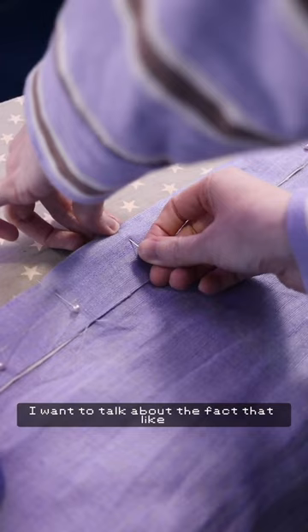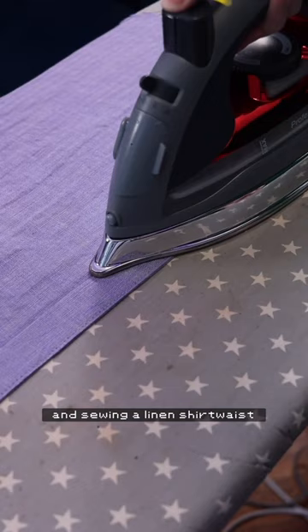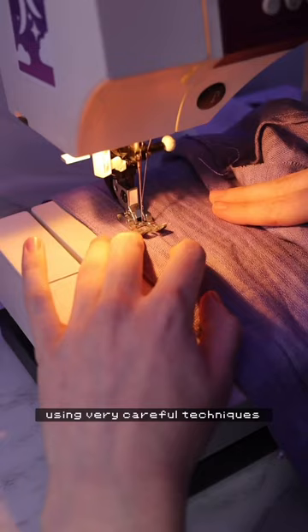I want to talk about the fact that when you're using historical techniques and sewing a linen shirtwaist using very careful techniques, it can be really easy to lose momentum.